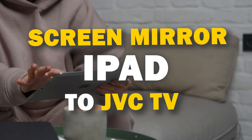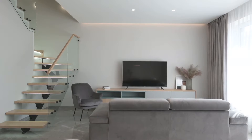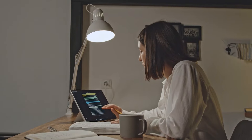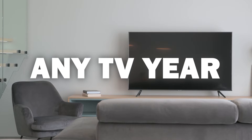In today's tech video, I'm going to show you three different ways of how to mirror your iPad to any JVC TV. Some of the newer TVs coming out have a built-in way of mirroring your iPad to the screen, but not all TVs have this capability. These three ways will work on any model of TV and any year of TV.